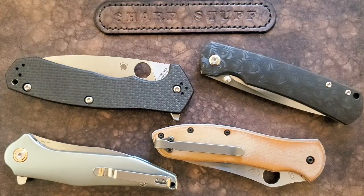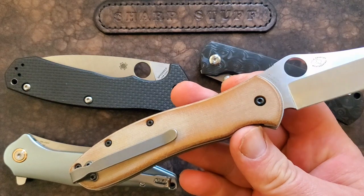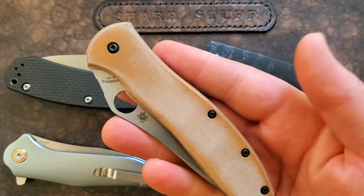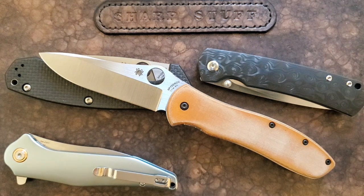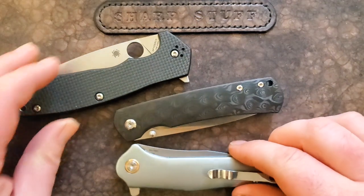Hey guys, Kevin Clear here with a knife video. I want to talk about making modifications to our knives. This is a Gaul Bradley wearing scales from Sharp Dressed Knives and an MXG clip. I really like the changes I've made — I think I made a much better, more enjoyable knife for my own purposes. However, none of these changes are irreversible or potentially damaging to the knife.